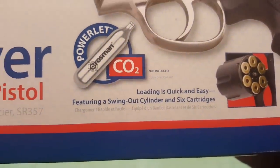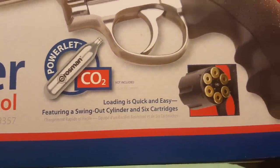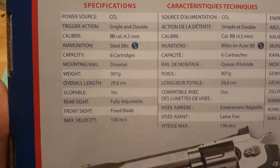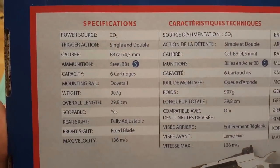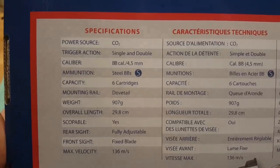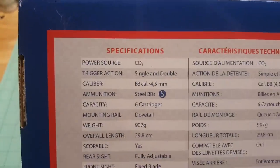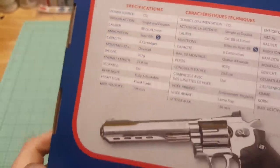Loading is quick and easy — swing-out cylinder with 6 cartridges. On the back it's got some specs you can pause if you'd like. I'll go over the weight and measurements. It's got a fully adjustable rear sight and a fixed front. Ammunition: steel BBs. We'll shoot some BBs, but we're going to do some pellets too, because pellets are awesome.